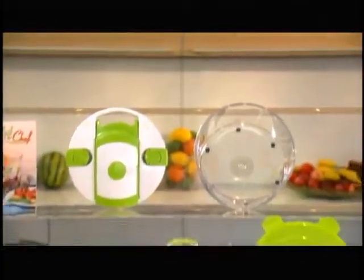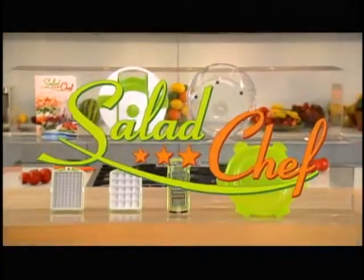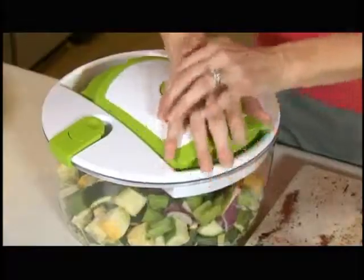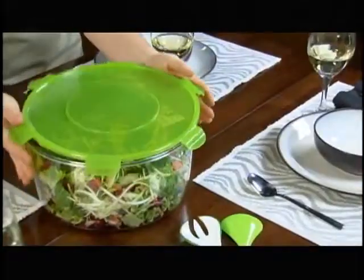Not anymore. Introducing Salad Chef, the revolutionary salad-making system that makes the world's greatest salads as fast as one, two, three. Slicing, spin it, seal it, store it, and serve it all in one.